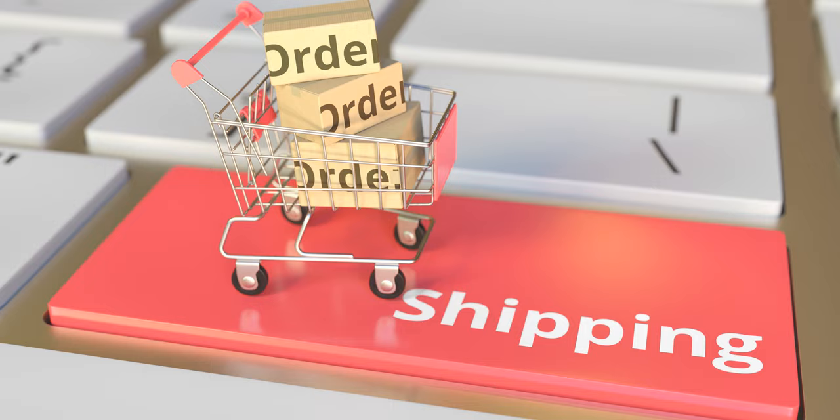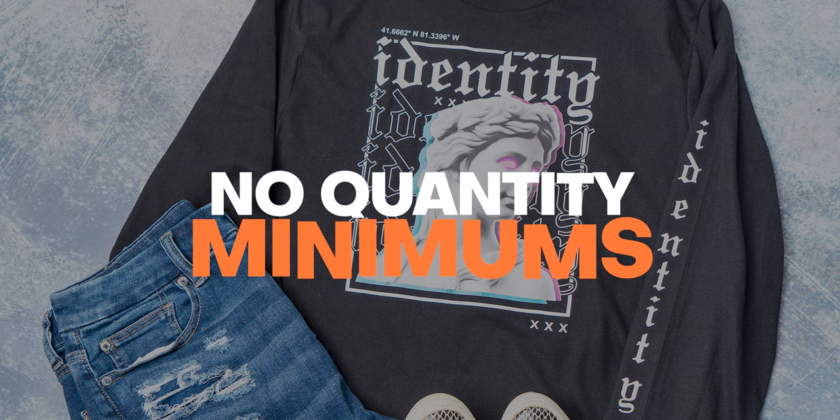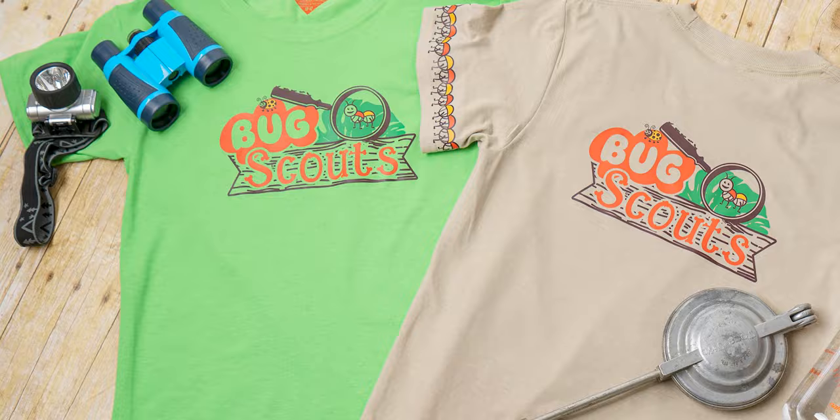Here at Transfer Express we're coming up on close to a year of offering our UltraColor Max direct to film transfers, and wanted to dish on some of the challenges this cool technology brings. Ordering custom transfers when you need them is definitely the way to go for the majority of t-shirt businesses. With turn times at just one business day, UltraColor Max orders typically ship the day after you order, which is quick enough for 99.9% of t-shirt jobs. There's also no quantity minimums, just a $25 order minimum.